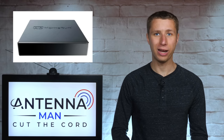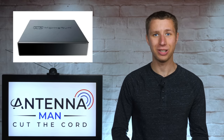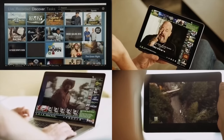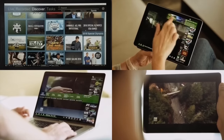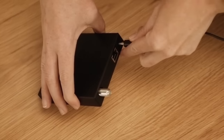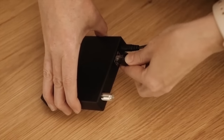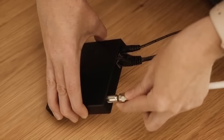Another device that works great as a wireless tuner is the Silicon Dust HD Home Run. It's a bit more technical than the Tableau, but isn't too hard to set up or understand if you're tech-savvy. Unlike the Tableau, it does have to be connected directly to your home's modem, so you would need to run a cable from the antenna to where your modem is located in your home.